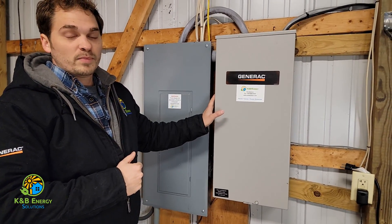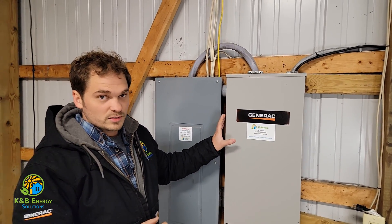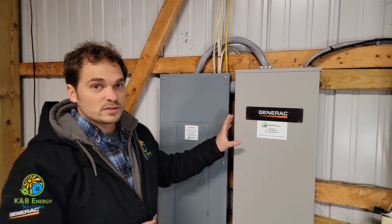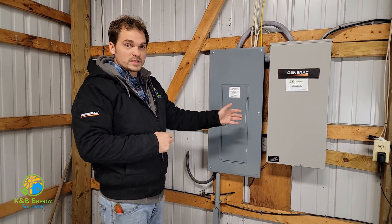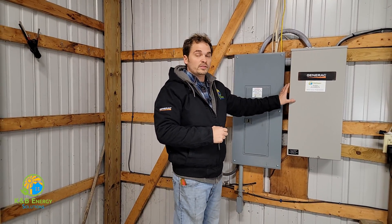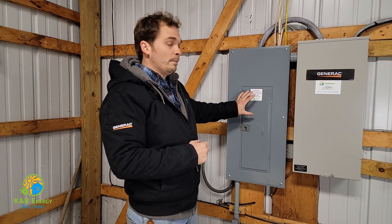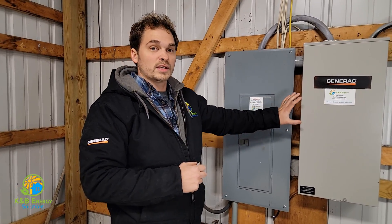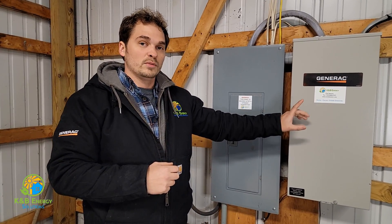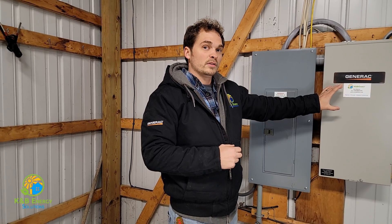This box here is a Generac 200 amp service engine rated transfer switch. When power comes in from outside, this panel actually gets the electricity before the house panel does. What this means is it can actually flip a switch from the utility power to the generator power.